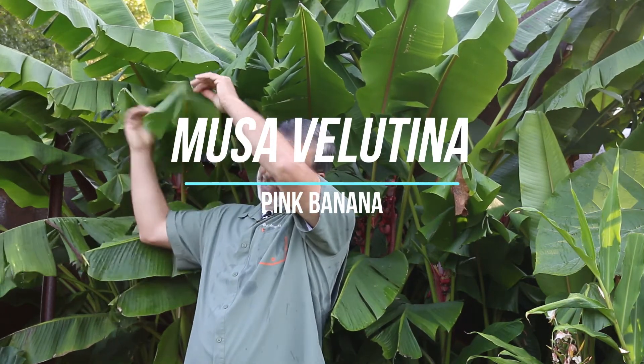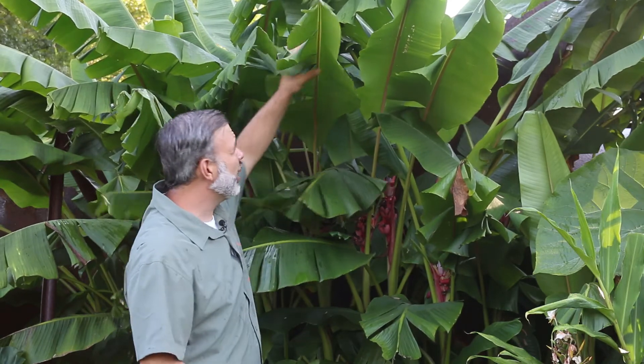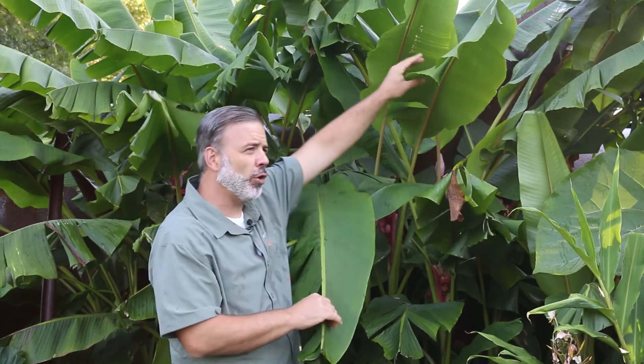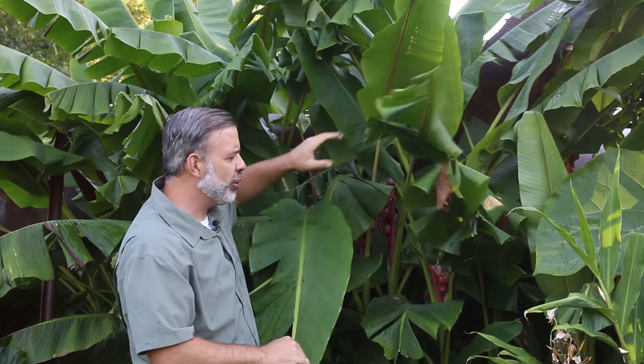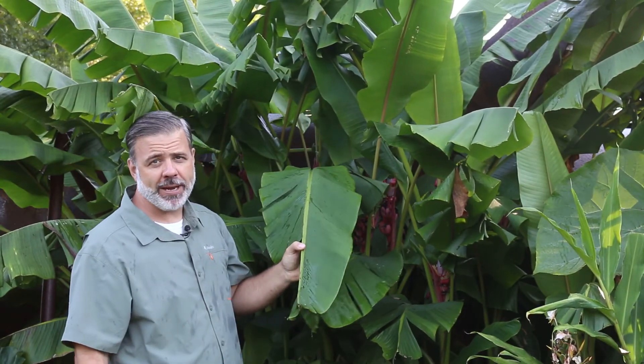Hey plant gang, you can see that this banana is dripping all over me, but this is one I want to talk about. Look at this tropical looking foliage. This is Musa velutina, the pink banana or the hairy banana.